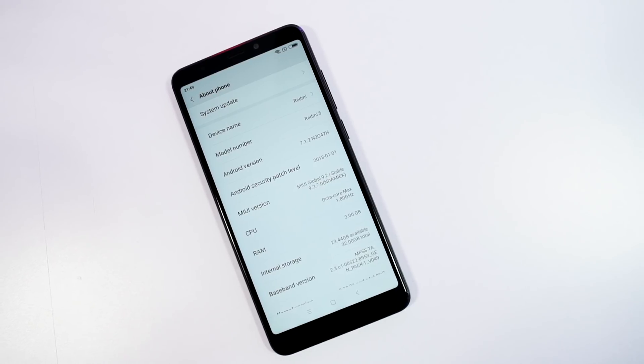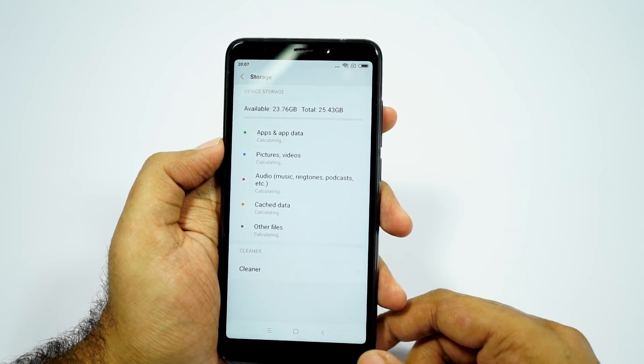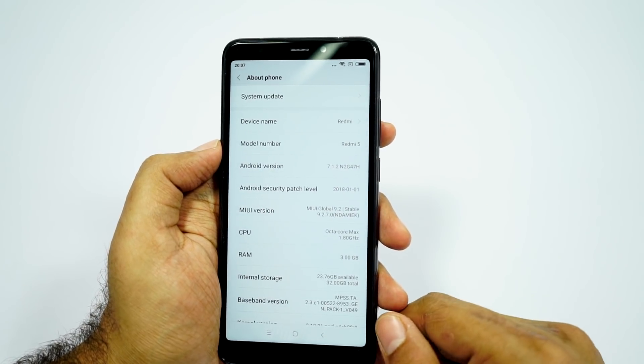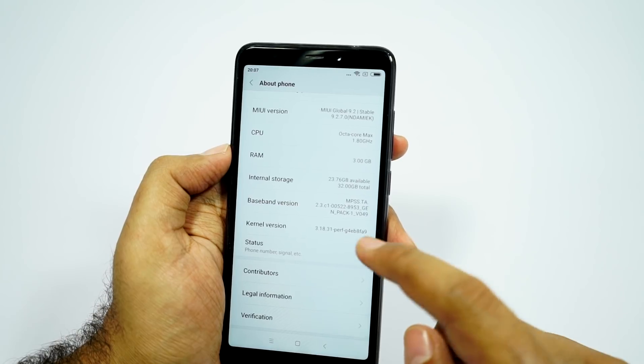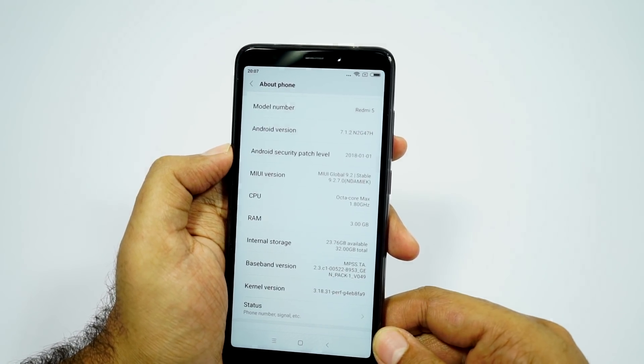Go for the 3GB RAM variant at the very least. If you get the 2GB RAM variant, it will have around 8GB of space for your user apps and data, and that is seriously not sufficient, especially if you are planning to use 2 SIMs on this phone. Unless you are a very basic user, I wouldn't recommend buying the 16GB variant.